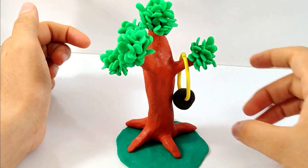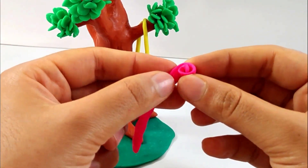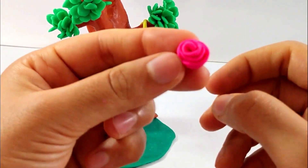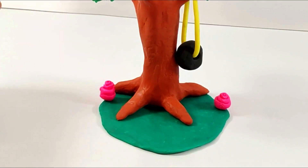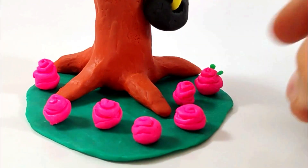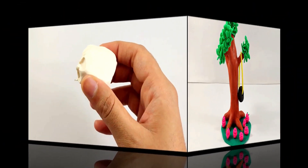Just like that. Now making roses with the pink color — just roll and roll and roll it, it just turns out to be a rose. Now making other roses just like that and attaching them to the grass of the tree. One, two, three, four, five, six, seven — there are the leaves of the roses.